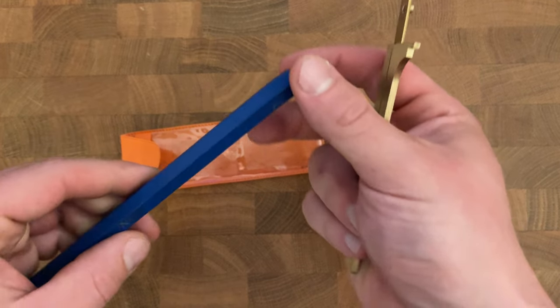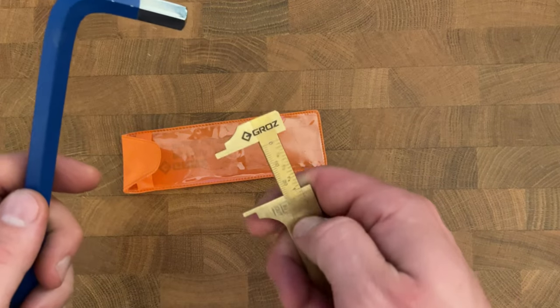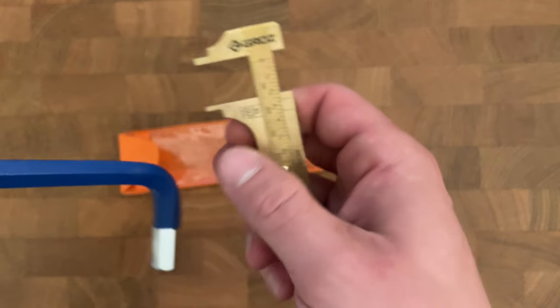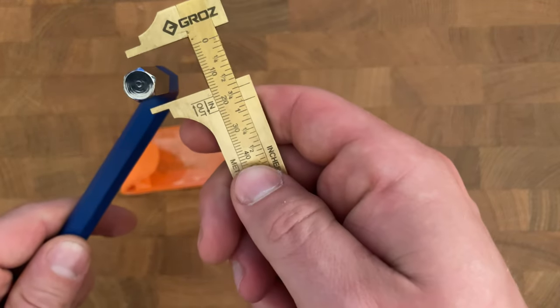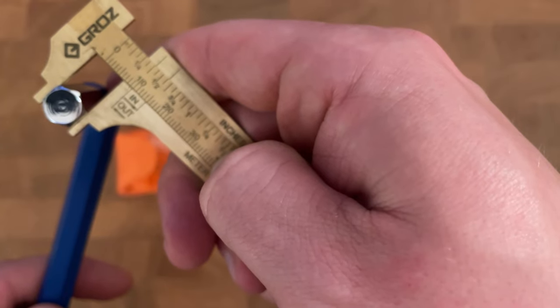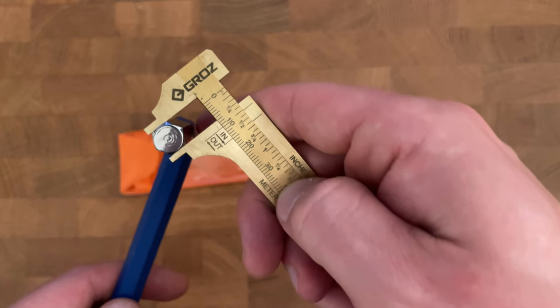Next, I have a 10 millimeter Allen key. Let's see just how accurate the metric scale is. Our inside measurement is at exactly 10 millimeters. So far, this thing is doing great.